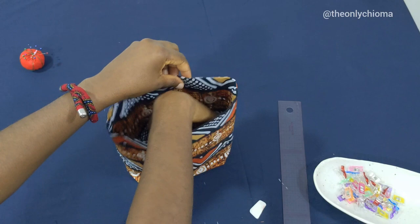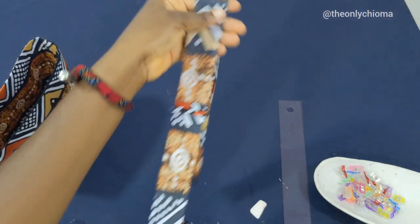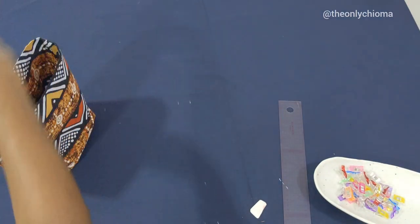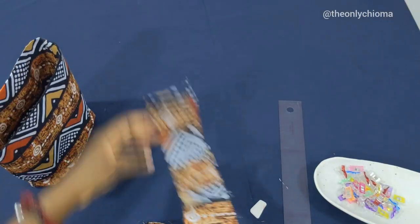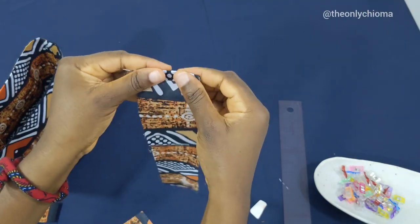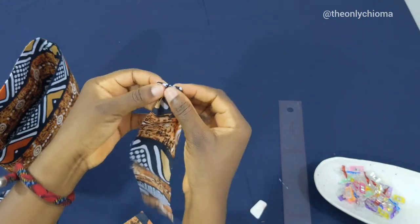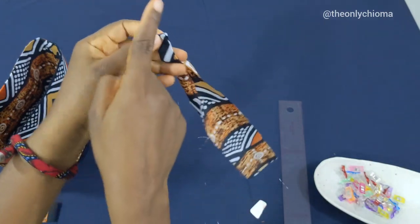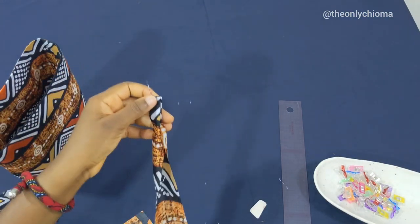The next thing is our ropes. The longer rope — 30 inches long — is the one that will be passed around for the drawstring, while the shorter one is the handle. This is how both of them are going to be sewn: fold at the top, fold this in, fold this in, close up like this, and sew all the way down. I'll head over to the sewing machine to make mine.